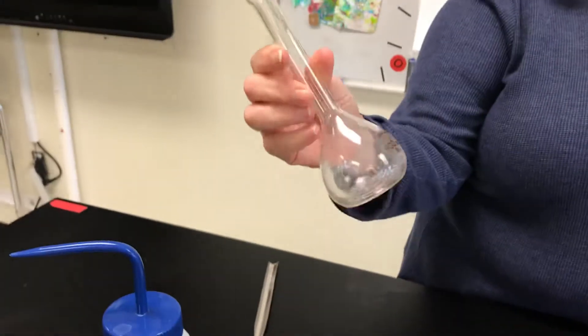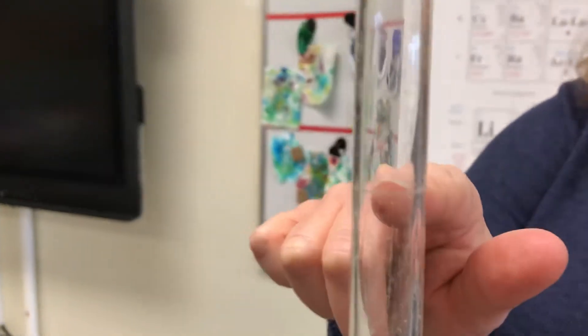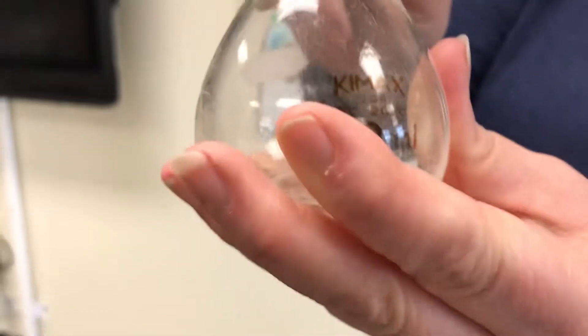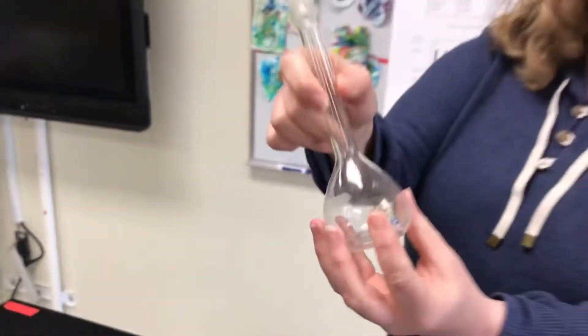Now what is this? So this is a volumetric flask. You'll notice that there's not a lot of markings, so it's not like a graduated cylinder. We have just one marking, and this is the marking that's going to indicate exactly 100 milliliters. And it's got a round shape so that you can swirl and mix.